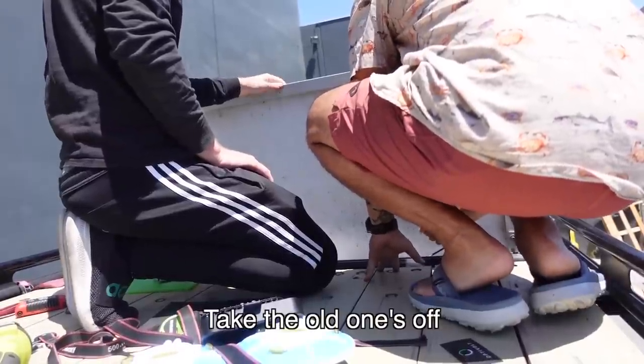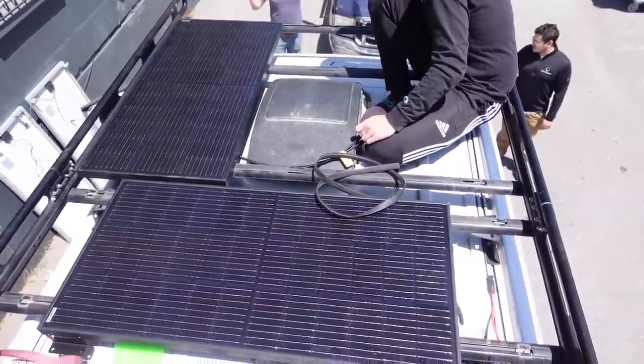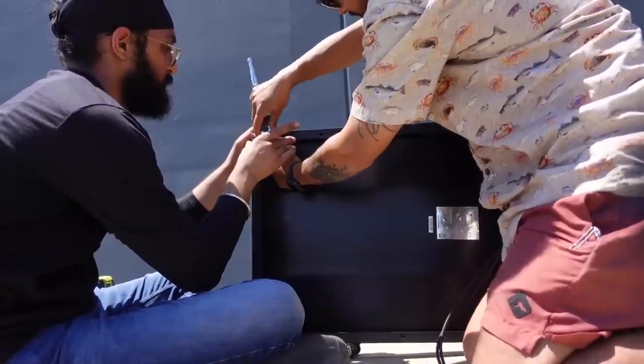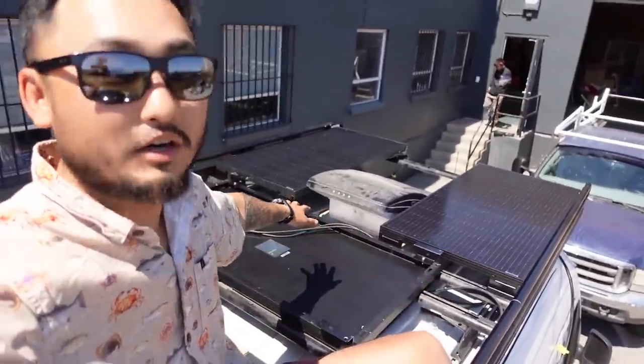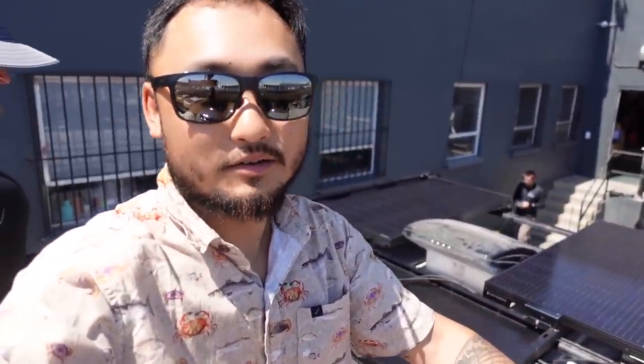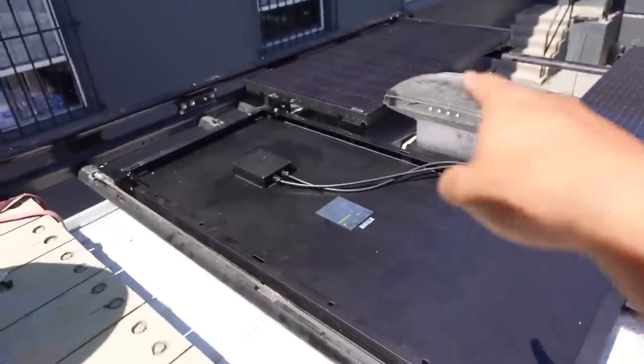The solar company is called OptiVoltz and they are our sponsor for this video. They're going to hook us up with these solar panels so we can have even more efficiency in the van. Let's get to installing. We got everything all aligned and we just have to bolt them down — a little bit different orientation than before.